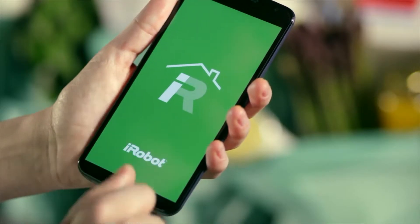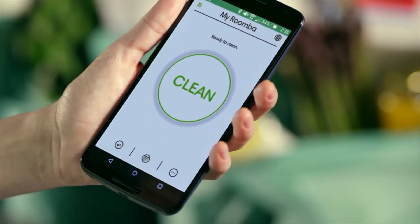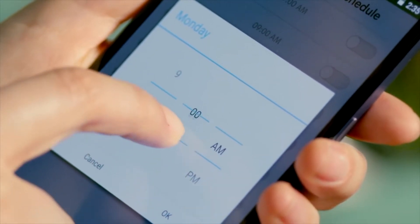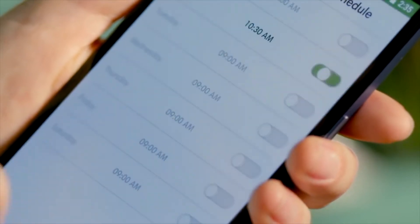And thanks to the new iRobot Home app, your powerful cleaning partner is always ready to go. You can start, schedule, and monitor the 980 from just about anywhere at any time.